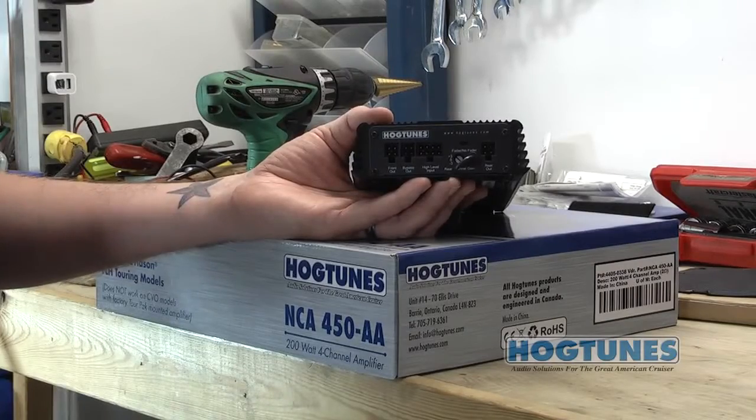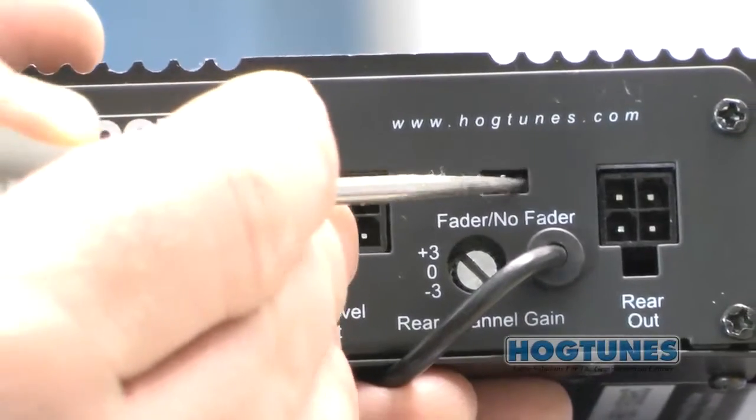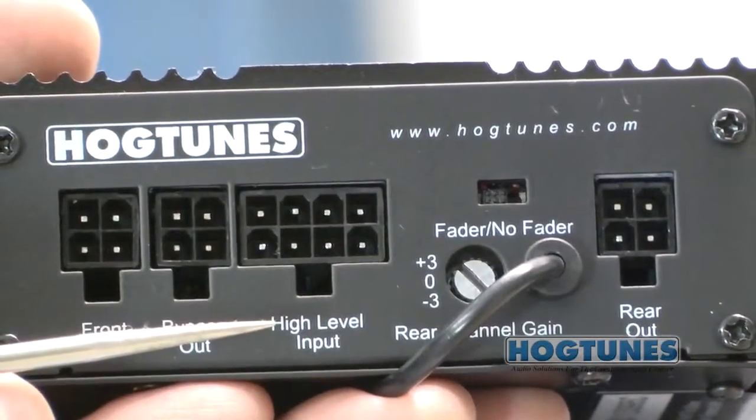Since we are installing the amp on an Ultra Classic where we want the radio's fader to control volume between front and rear, the switch on the side of the amp needs to be set to the fader position.